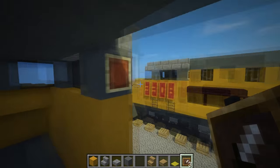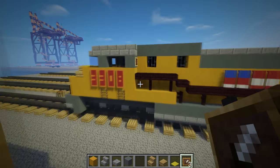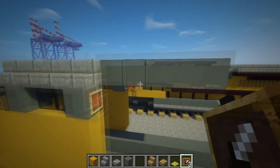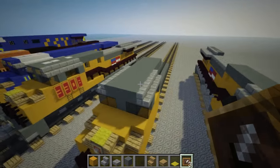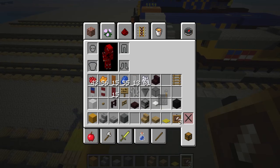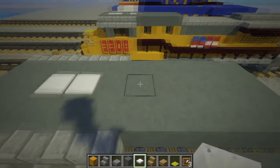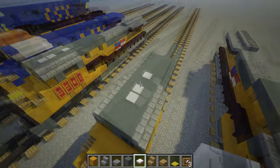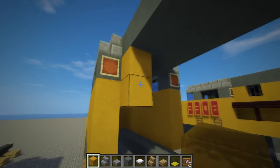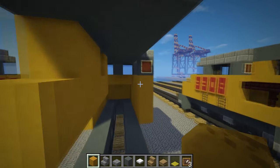Put these item frames in the back of the cab — they're going to be like windows that you cannot see through. Pressure plates here — two of them. These could be vents on the train, so there's going to be two in the front.